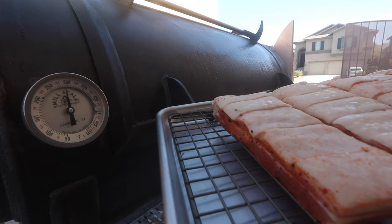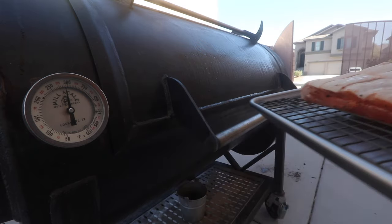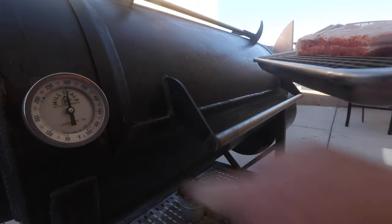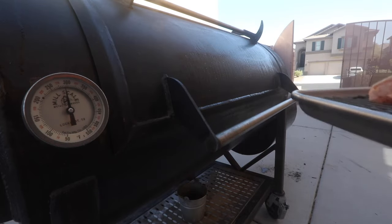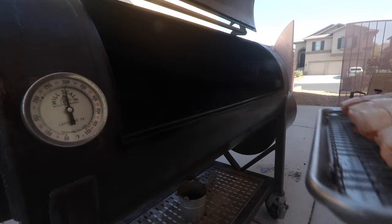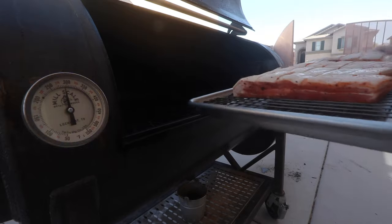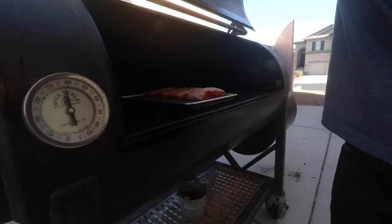So our pork bellies have been in the fridge for about two and a half hours. Running the smoker right around 300 degrees - I usually go about 275. It's probably gonna take a few hours. I'm just looking for an internal temperature of 190 to 195. I'm gonna leave it on this tray right here and show you guys what it looks like when we're done.